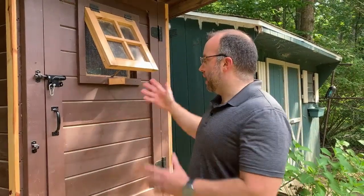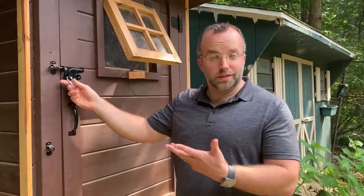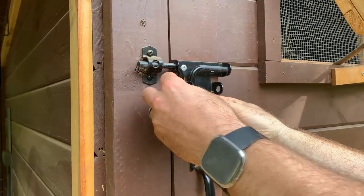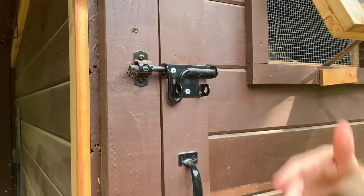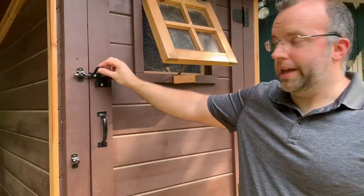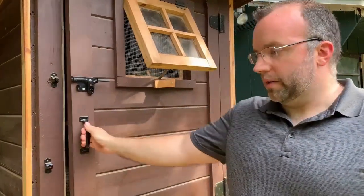This is our actual coop here. We lock it using these carabiners — we bought stainless steel so you don't have to worry about the elements or any rust. We wanted something pretty secure that we don't have to worry about raccoons being able to open. Raccoons are really smart. We felt like this system should work, and so far it really has. We actually haven't had any issues with any predators so far with our coop design.